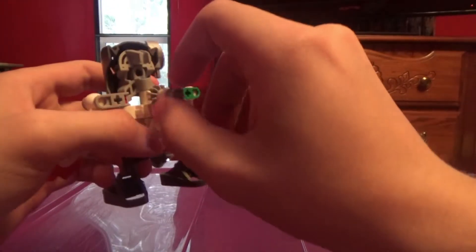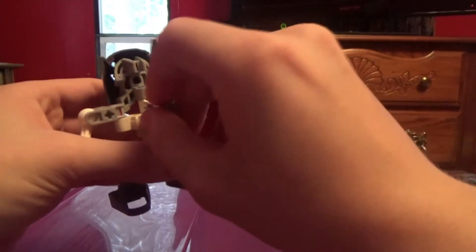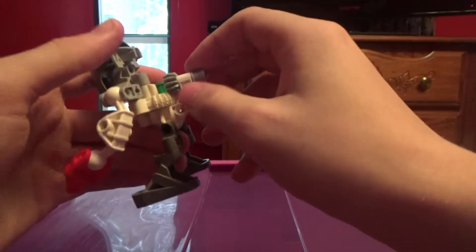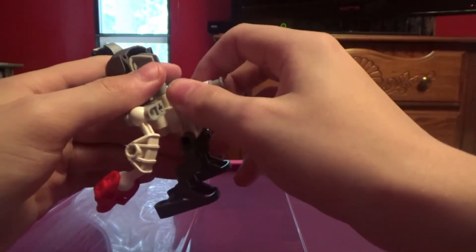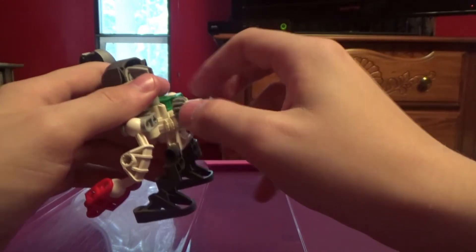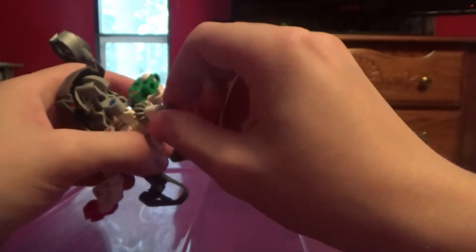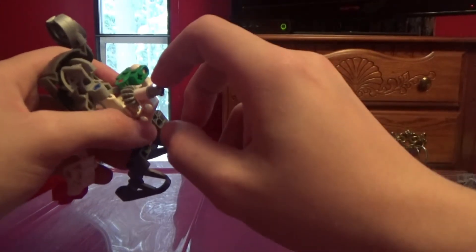One thing I find kind of not too good is that it uses a bushing instead of a gear, and it's kind of hard to grab and turn. I kind of wish they used one of these gears instead. I did look this up and it is the correct way.